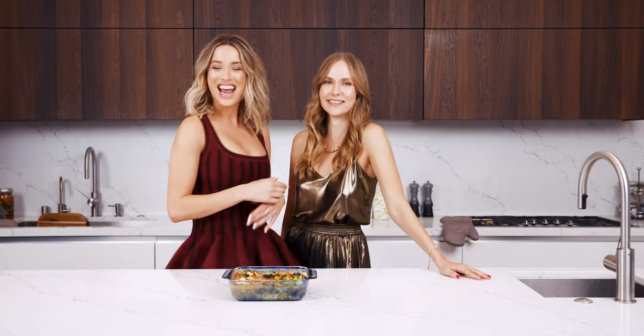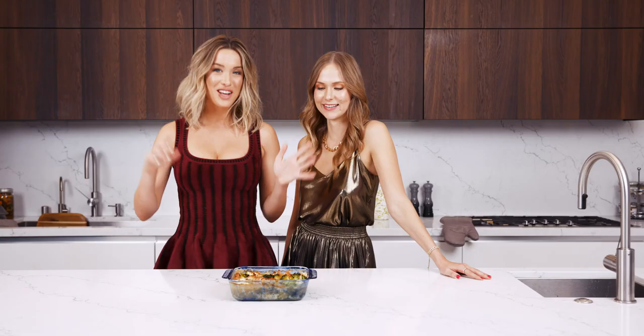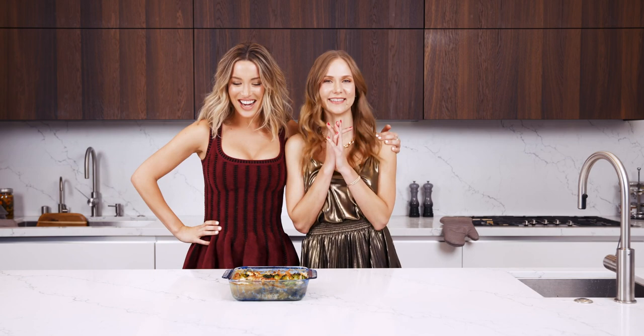And here you have it — our holiday gluten-free broccoli and cauliflower gratin made with Beauty in the Bra chicken bone broth. My girl Marlena. Enjoy!